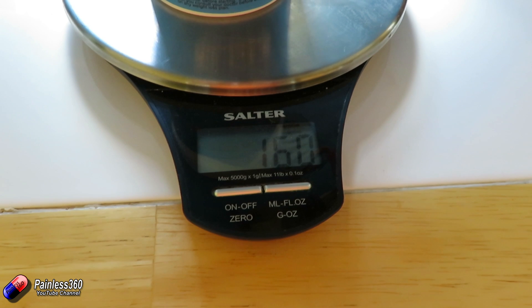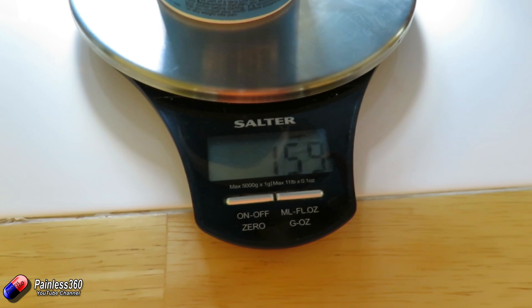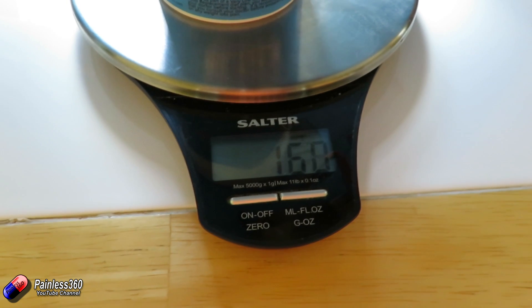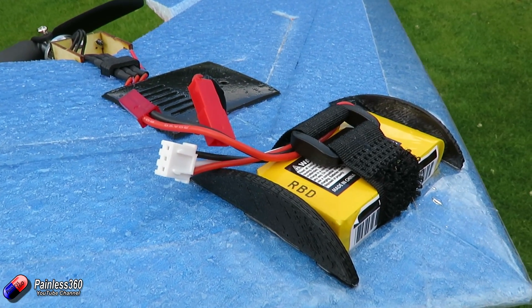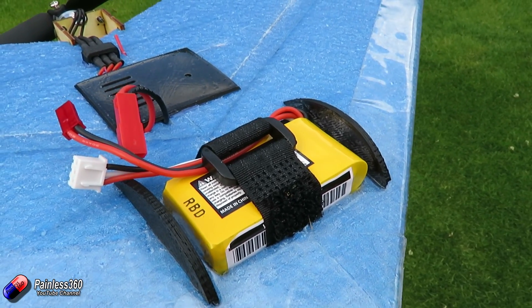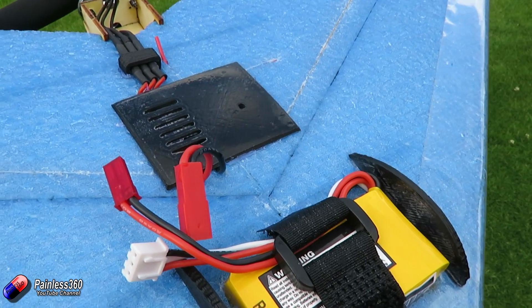Amazingly, with all the electronics installed and the battery, this little thing is only 159 grams. So it is exceptionally light, which means we potentially have an extra bit of space and room if we wanted to add FPV equipment. This could easily become an FPV vehicle that would fall below the FAA weight requirements - so that is great to know.